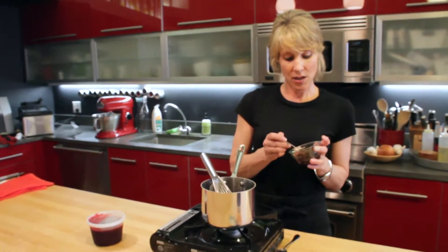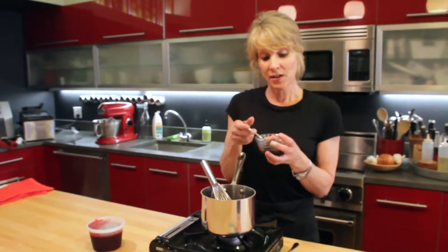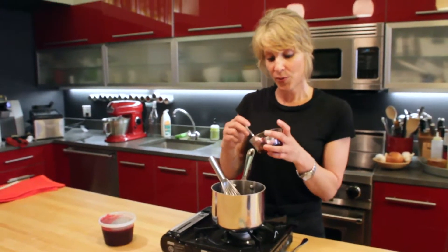I like to add fruit preserves. And because I'm using blackberries today, I'm just going to add a few tablespoons of blackberry preserves.